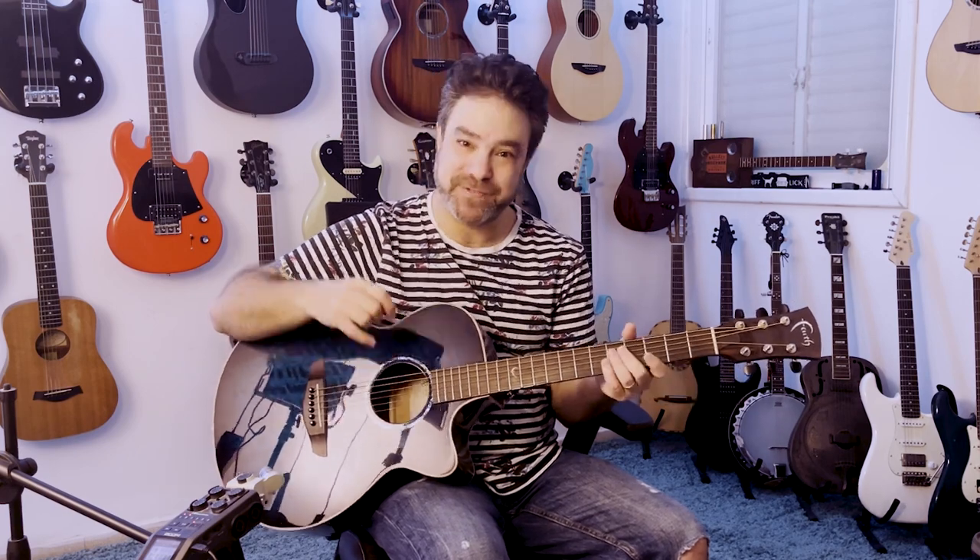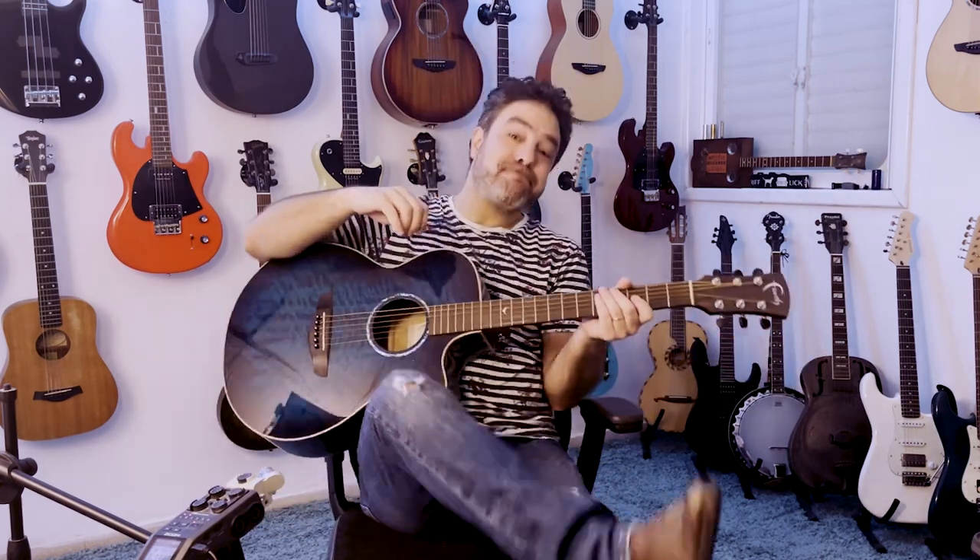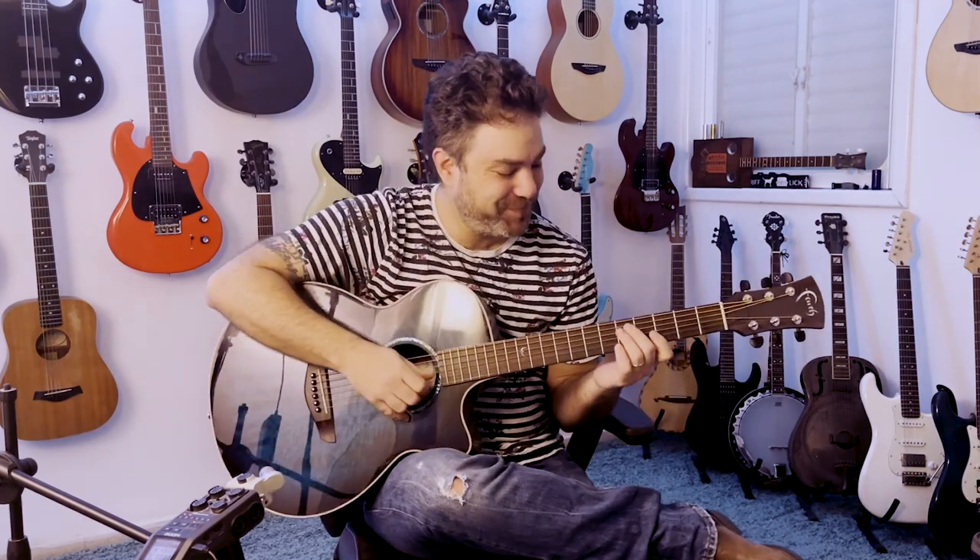Download the tab — it's free, link below in the description. All Lickin' Riff tabs are always free. And there's a free fingerstyle workshop waiting for you on my website.